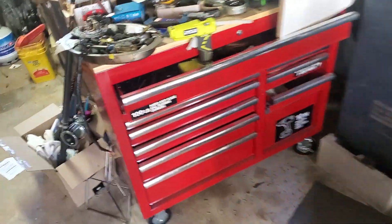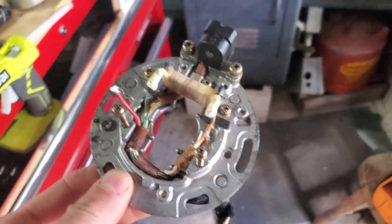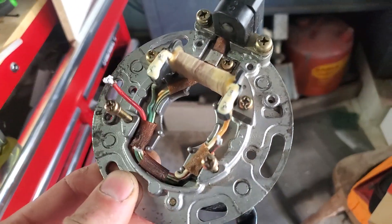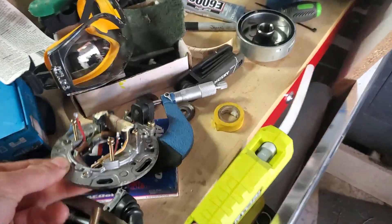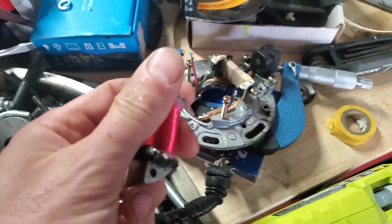I removed the stator, which is this guy — it sits behind the flywheel — and did some tests. I came to find out that my coil had no continuity between these terminals.